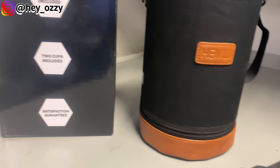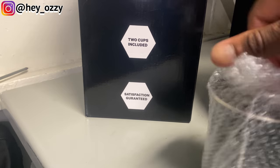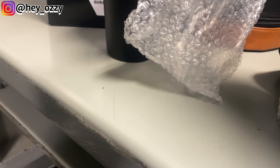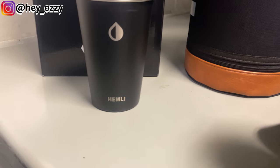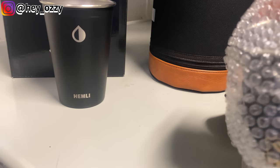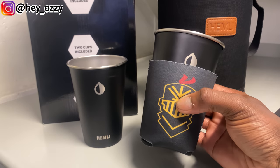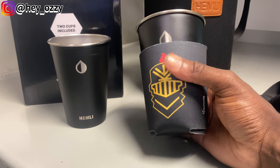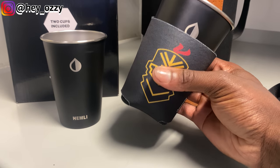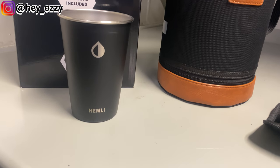It comes with two cups. These are the two cups right here. These cups are pretty cool, but there's only one downside — there's literally no handle. They say Hemley on them, but there's no handle to the cup. So if you put something hot in here, you're going to want to get something to keep it from burning your hand. I almost burned my hand drinking coffee because the heat transferred straight to the metal. So I got something to keep myself from burning my fingers — just a heads up if you're ever putting coffee, tea, or hot chocolate in the cup.